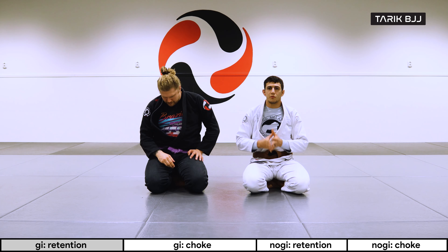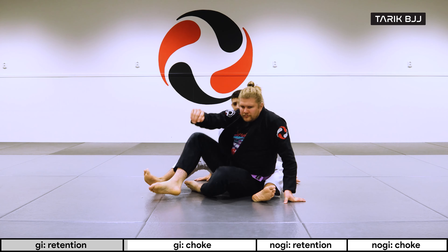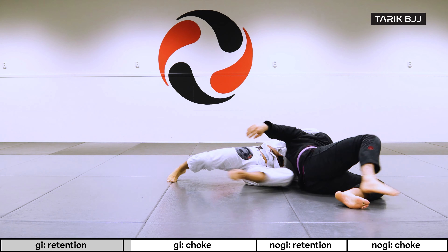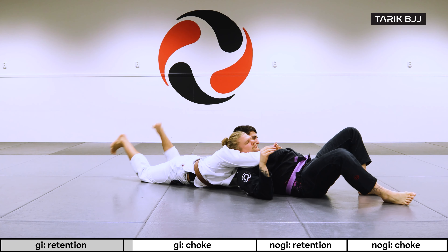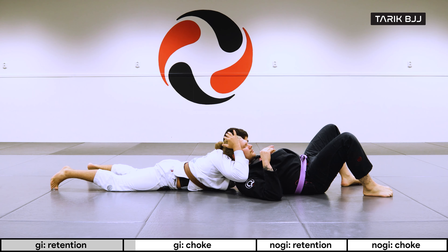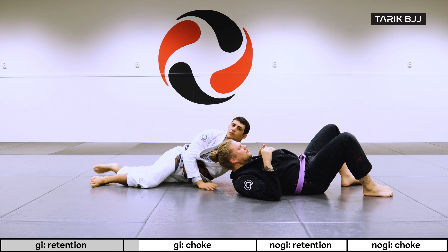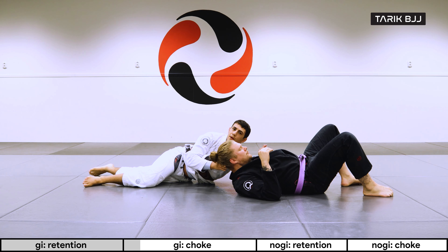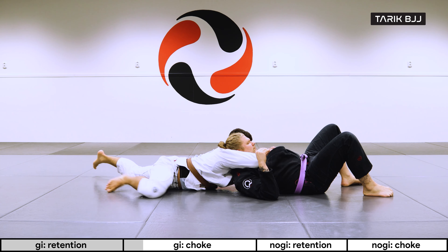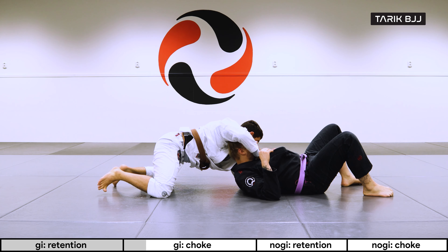We're going to go a little bit further and do the north-south choke from the same setup. Starting here in the back mount where I'm losing my hooks, but I still have control around his arm and his head. A lot of the times you'll feel that Christian is pushing his head backwards — he wants to bring his head down to the mat. That is a very natural reaction because he feels the pressure I'm putting to push his head forward. So when I'm walking up and I feel he's pushing back with his head, that's when I'm going to slip my shoulder and let his head go to the floor.